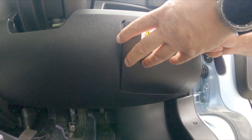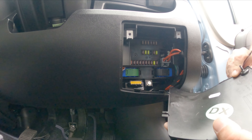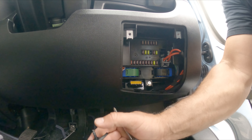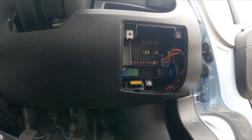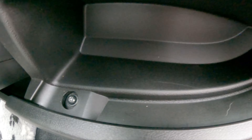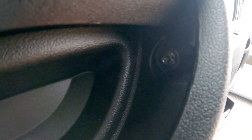Unscrew those and the little trap door just lifts out — gently lift it up and the little pegs just pop out. Set that to one side. Now I need to take out another couple of screws just above this hatch to get the trim out. You've got one screw there and one at the side there.